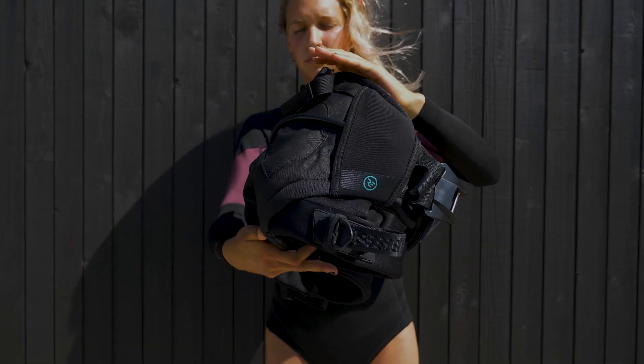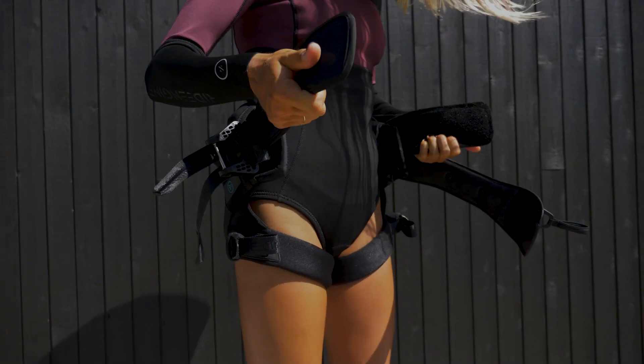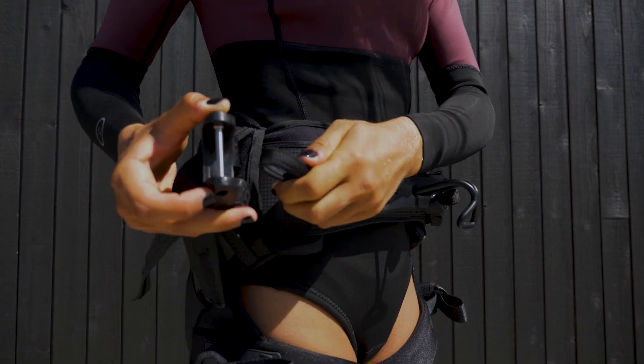We addressed these head-on and developed what we feel is the most comfortable Seed Harness available today, sharing key DNA with RideEngine design and engineering standards to offer the best-in-class performance product.